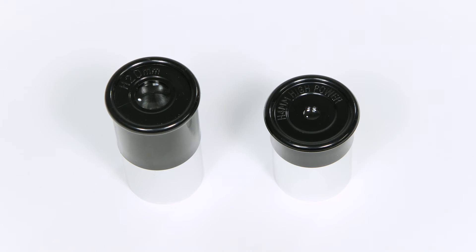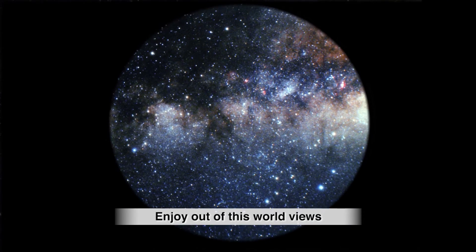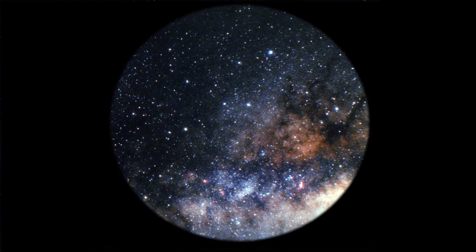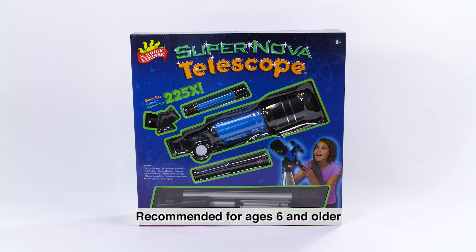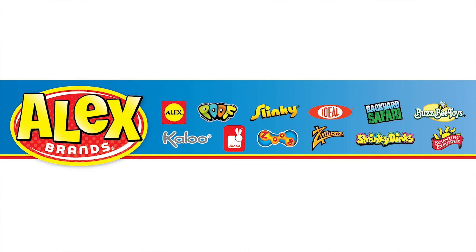For views that are literally out of this world, set up the tripod, attach the telescope on top, and start stargazing. Scientific Explorer's Supernova Telescope is recommended for ages six and older. Scientific Explorer is a member of the Alex Brands family.